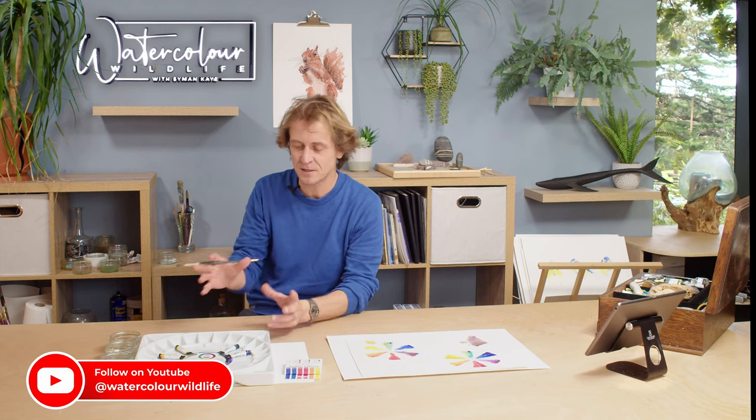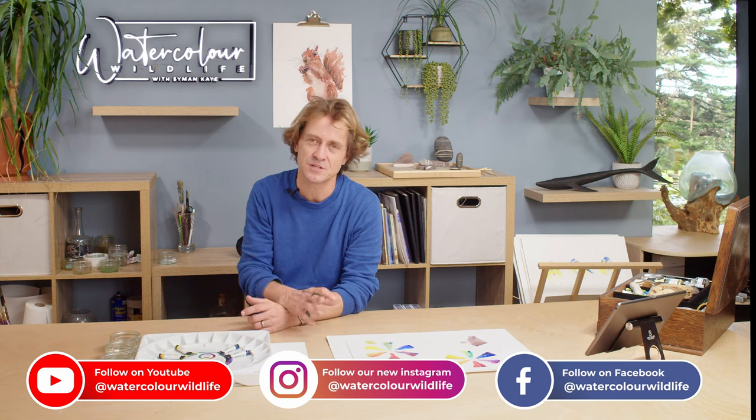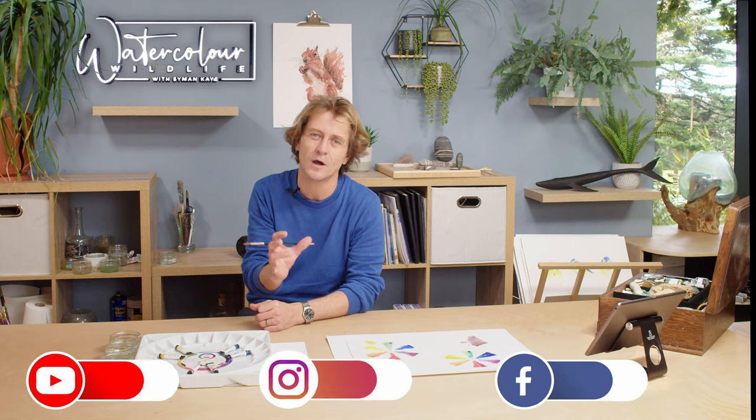So that's it for this short delve into laying out your palette — how to get your colours in the right positions, and also how it will help you when you go out and buy new colours: where to put them on the palette and why you're buying them. Hope you've enjoyed it and I'll see you in the next one.